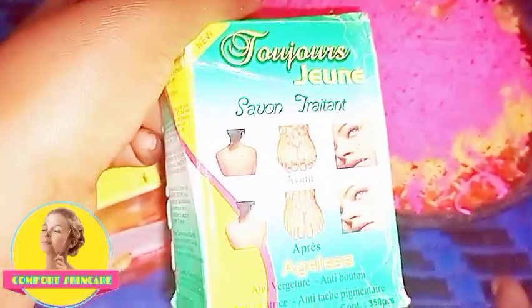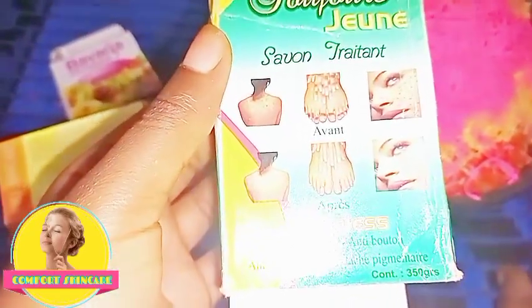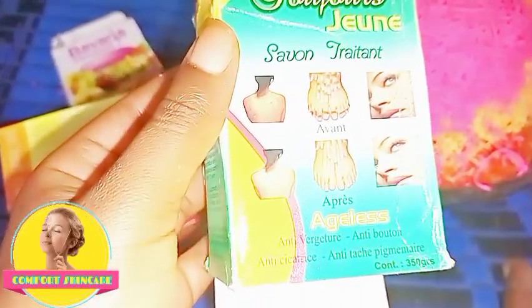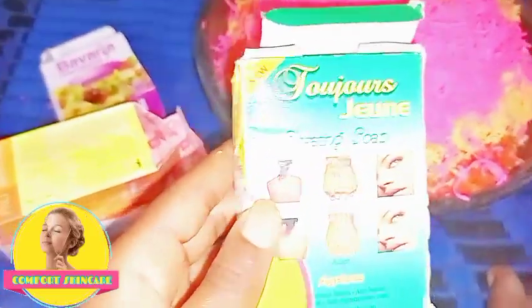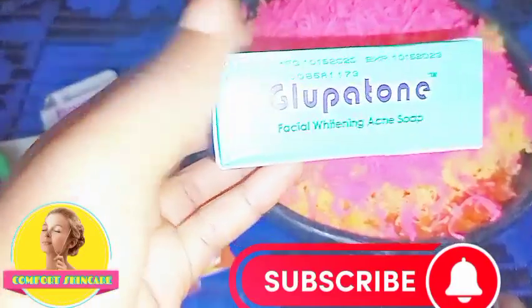Another soap I used is this Toning Savon Tritant. This soap is very important if you want to make this recipe because it clears blemishes on the skin. If you have dark knuckles, pimples, stretch marks, or body acne, this soap works very well for all of those. It is an anti-reaction soap, so I added it into my soap.